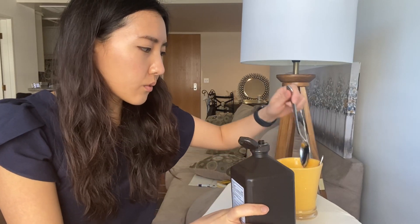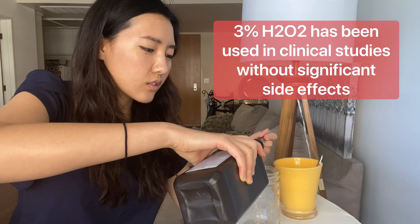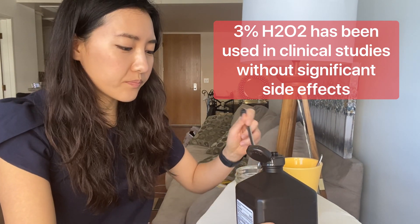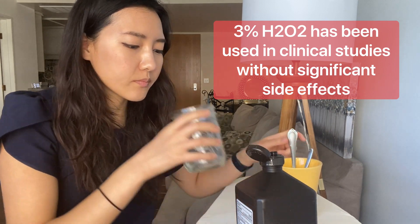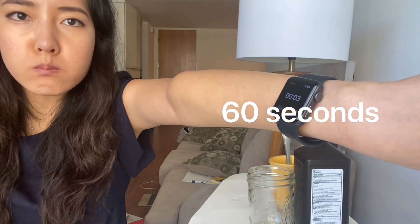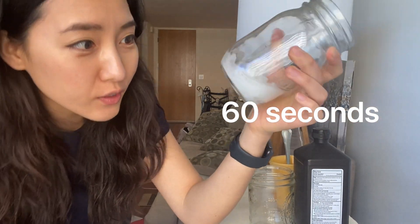We're going to start with hydrogen peroxide. Let's try 3% — just pure hydrogen peroxide, 1 tablespoon. This is what I just spat out — it's all foam. It literally looks like some whipped cream. I'm going to go rinse my mouth out because I'm literally foaming from the mouth like I have rabies or something.